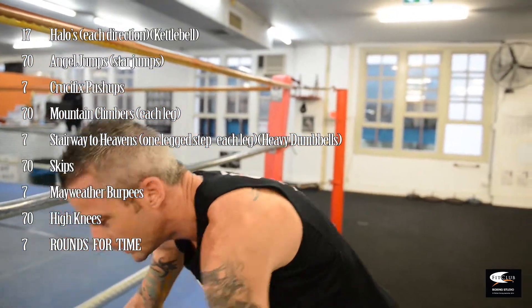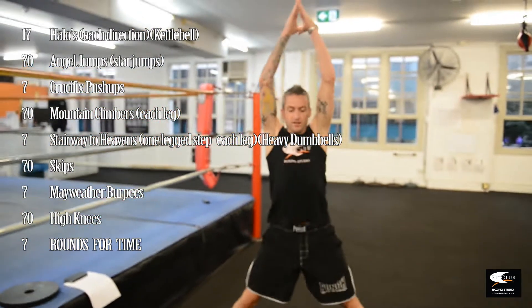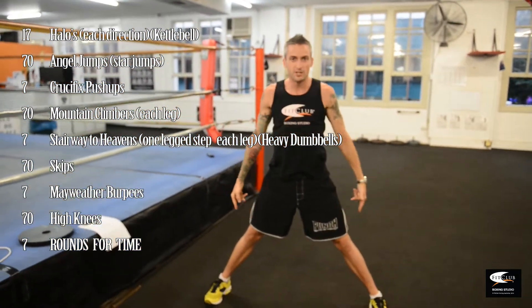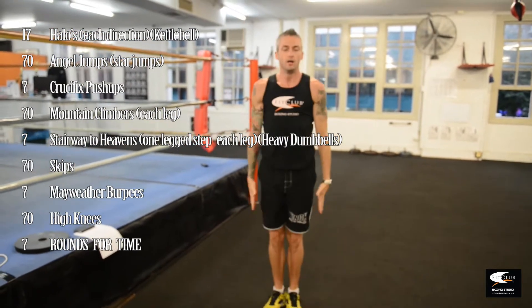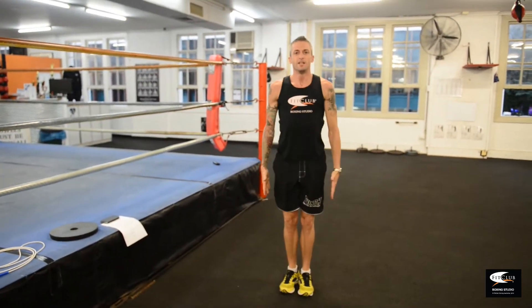From there, going into angel jumps. Very similar to star jumps, believe it or not. Up and down — wide at the bottom, standing straight in between. 70 of those.